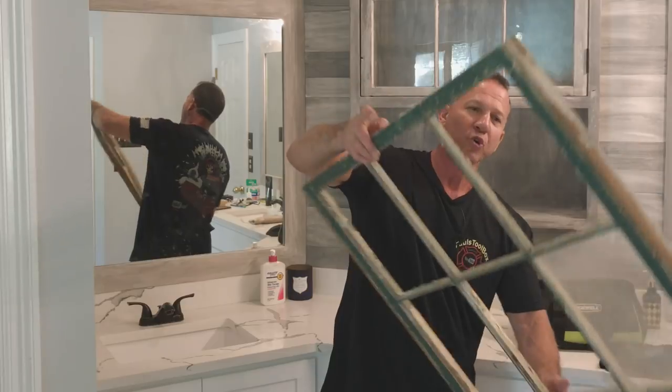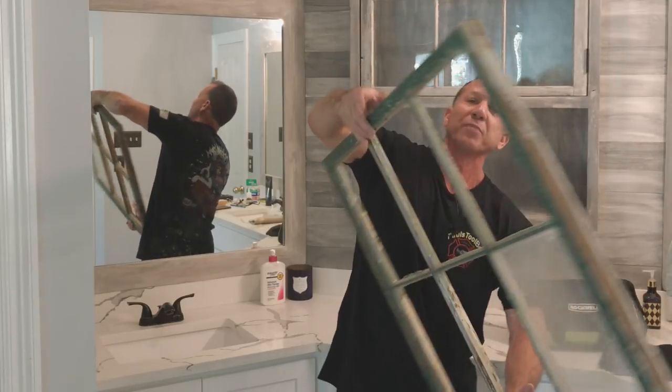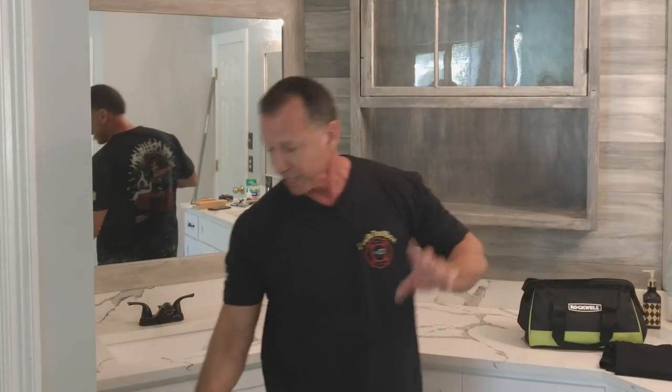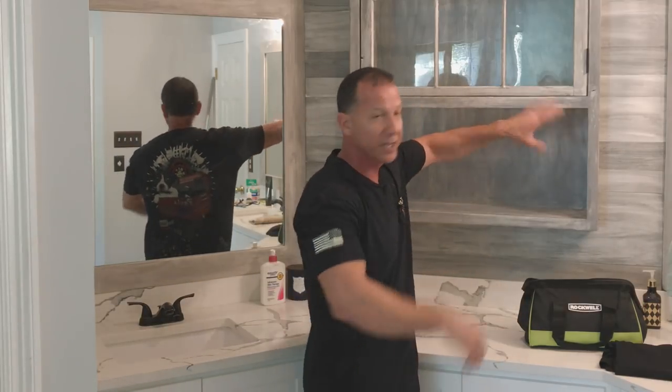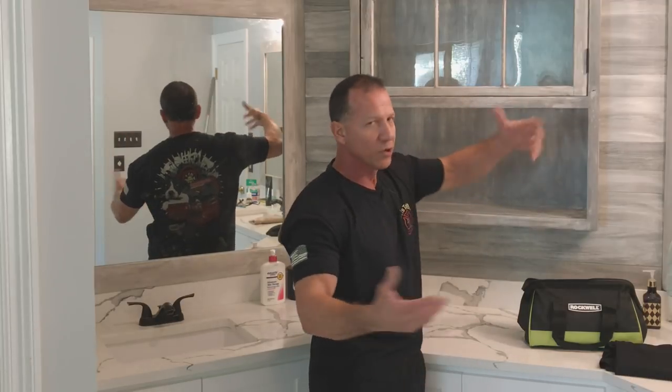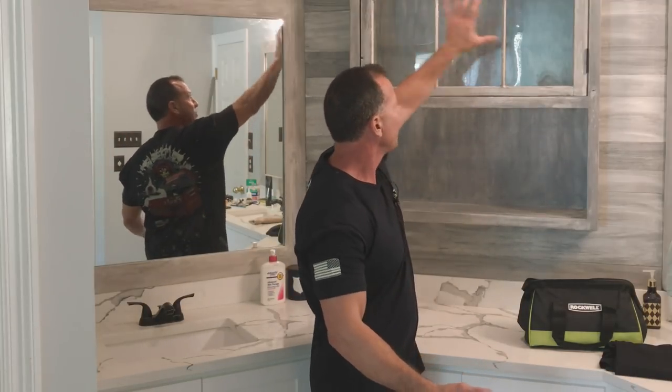These windows are really old and nasty looking, but you can take these windows and really make them look good, just like I did here, and you have all kinds of uses for them. This is a cypress window, so it's going to last forever — and of course, it's indoors. So I took this and put some new glass panes in it, cleaned it all up, and now it makes a great cabinet.